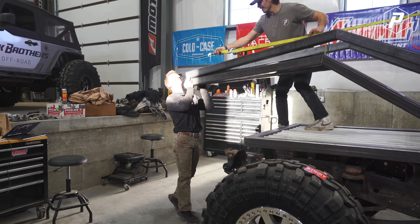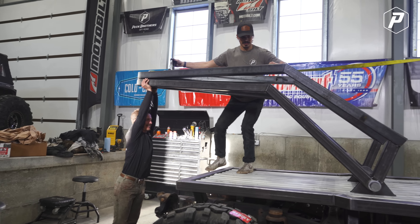Last week we got the boom and the flatbed pretty much 80% done. And this week we're trying to get the motor and transmission mounted, but before we do that, we have to know where the cab is going to sit.